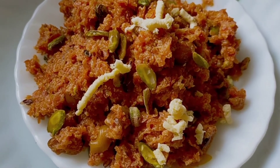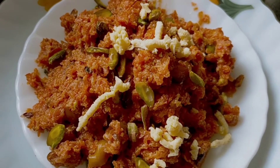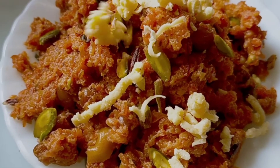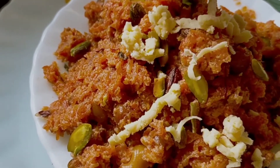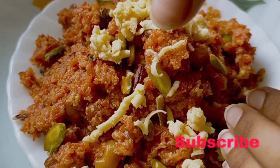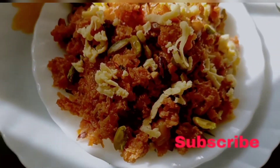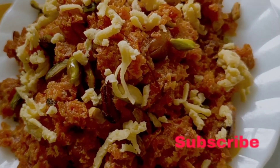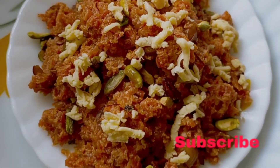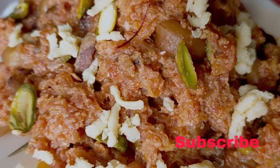I'm adding the grated khoya now — this is totally optional, you can skip it easily. Our recipe is ready! Serve it hot and enjoy with your friends and family. I'll be back with a new and interesting recipe. Till then, take care — bye bye! Don't forget to like, share, comment, and subscribe. Thank you for watching!